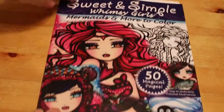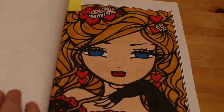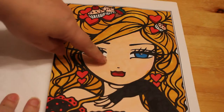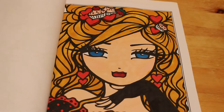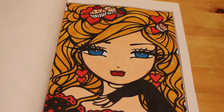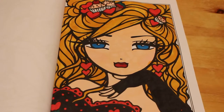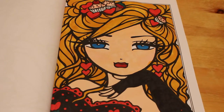The first one I did was from Sweet and Simple Whimsy Girls by Hannah Lynn, Mermaids and More to Colour. This was the one we did with the skin tones — the Touch new skin tones — which came out quite nicely. I do like this one, and if you remember, I did this which is her glove. I did that with the skin tone by Inera, so I just did a black glove and a black dress and it looks really nice. So that was with the Arteza Everblends.